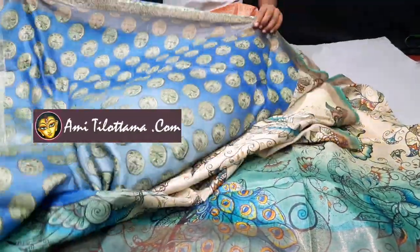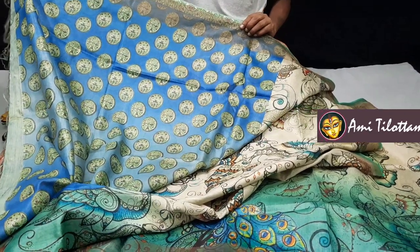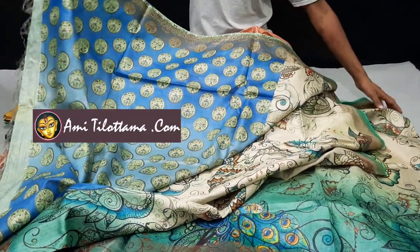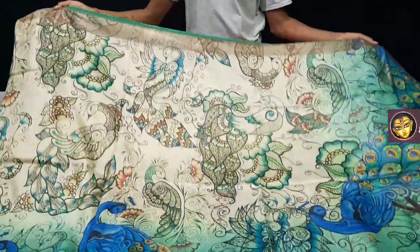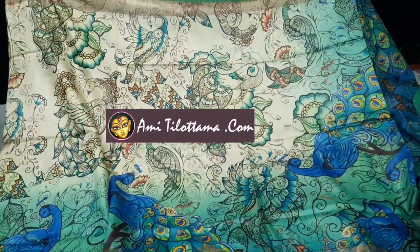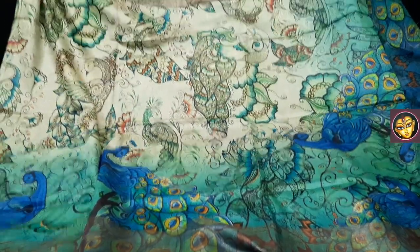This is the blouse piece. Now I want to show you again the entire saree. This is Mugha Toshor with digital print — this is number one. Number two: